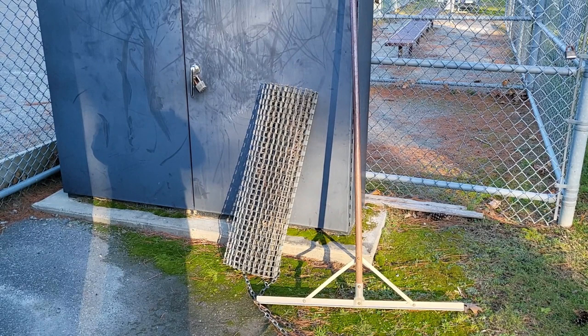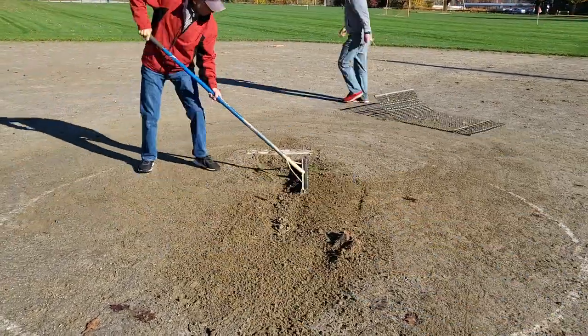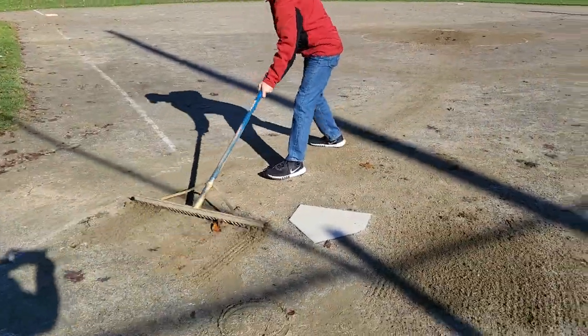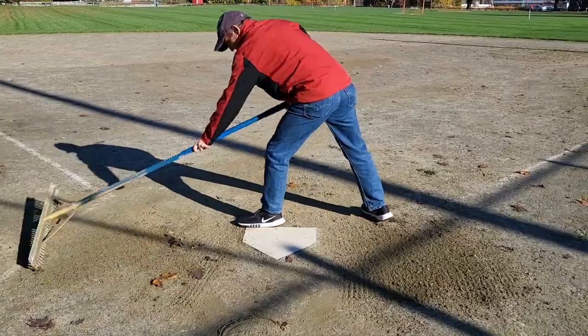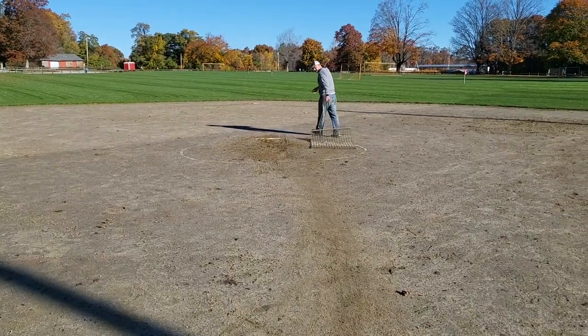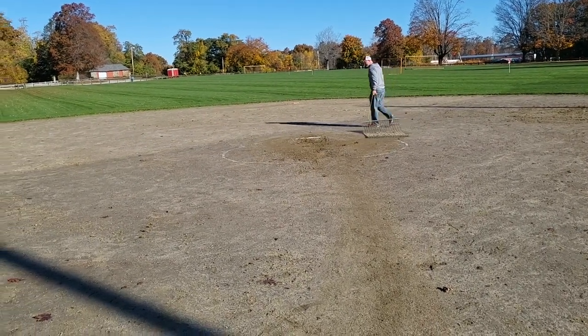The first step in prepping the field is to remove any debris and smooth out the infield dirt. Each field will have a drag mat and an infield rake. Use the rake to loosen and smooth the dirt where it's uneven — usually the batter's boxes and the pitcher's circle will need the most attention. Then use the drag mat across the infield, starting at the pitching rubber and moving out in a circular pattern.